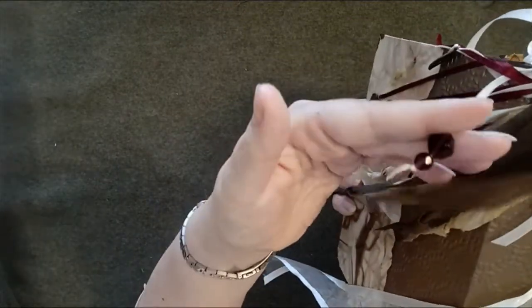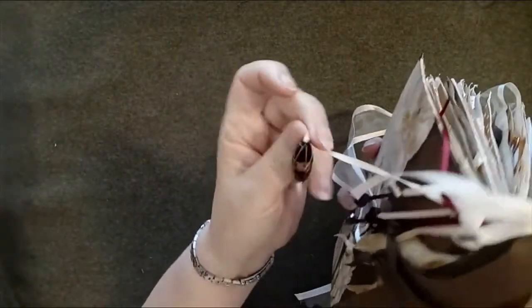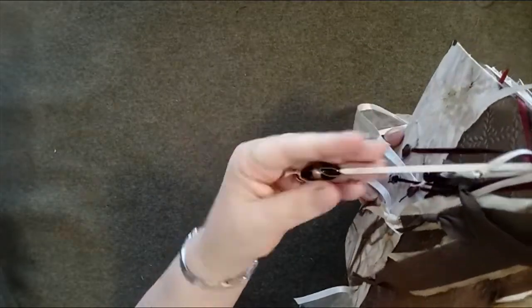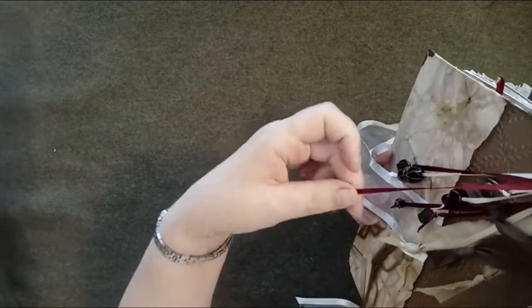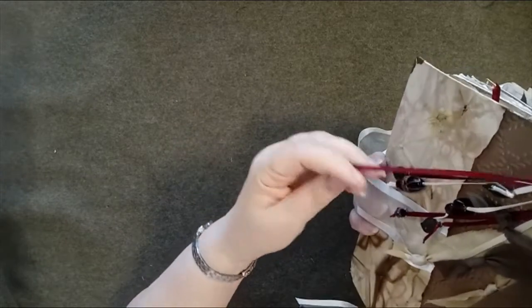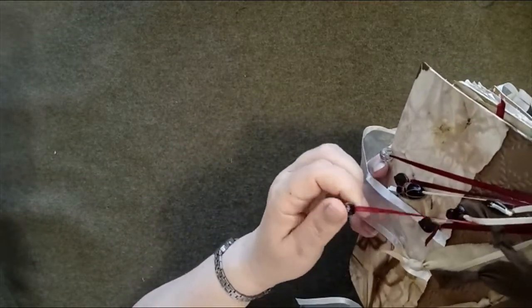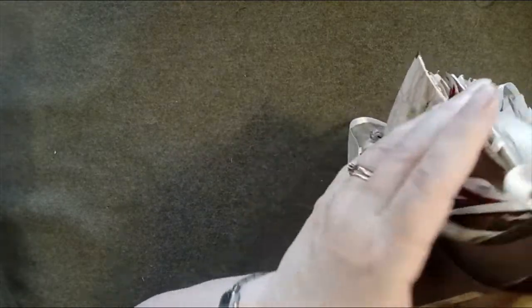I have included some vintage beads: there's a set here on ribbon and there is another one here — this is a vintage bead as well, mounted onto ribbon. There are some rose beads here and a dark rose bead, and then a couple of bronze leaves.